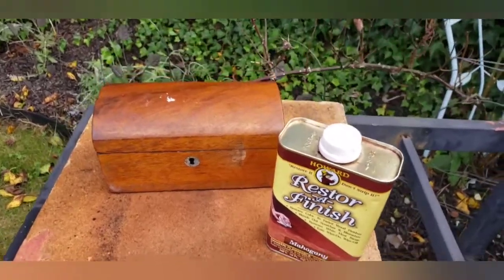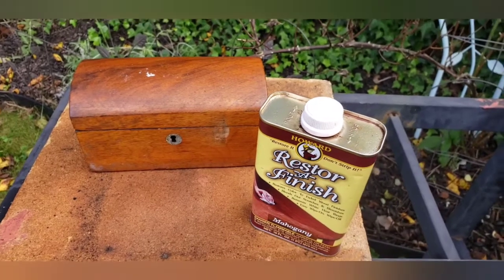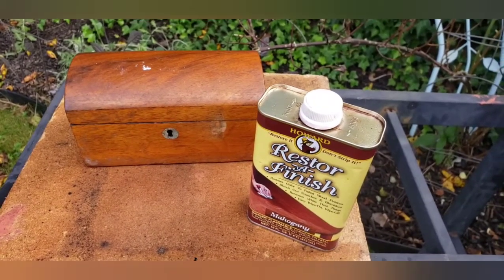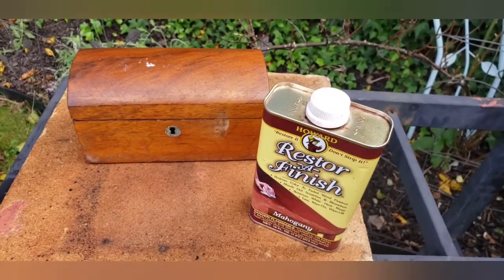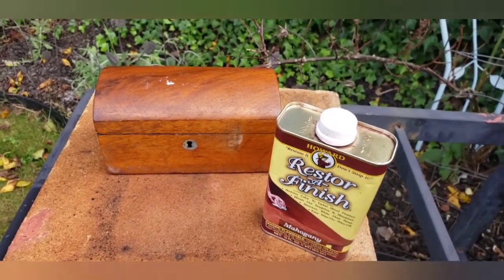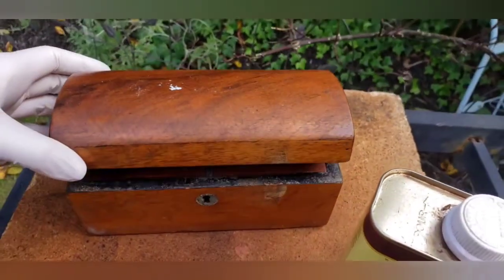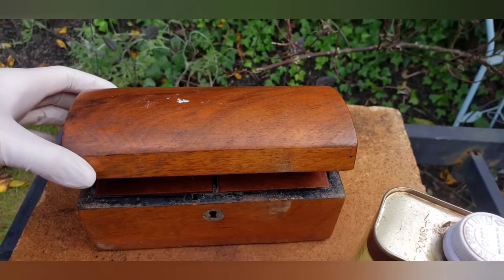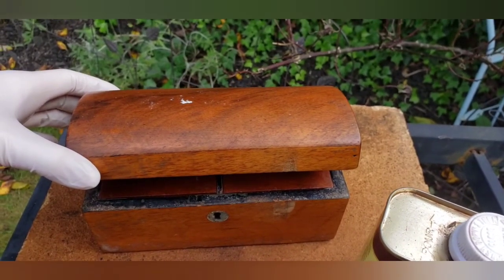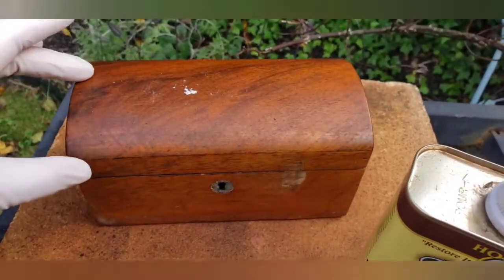Hey, what's up guys! On this episode, Deanna's gonna catch malaria because there's 10,000 swarms of Asian tiger mosquitoes flying around me right now — no, I'm only kidding. I just got this antique Victorian — well, actually I don't even think it's Victorian, I think it's maybe Georgian. George the Fourth? Yeah, obviously I don't know, but it's a very very old wooden tea caddy.